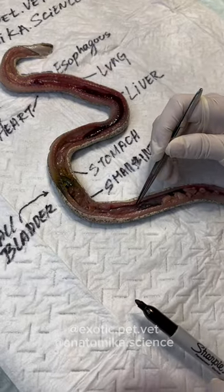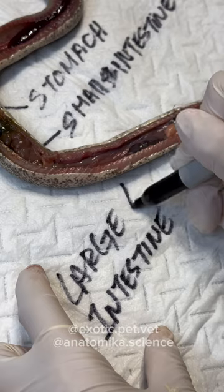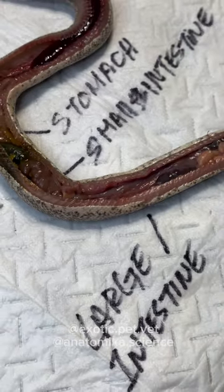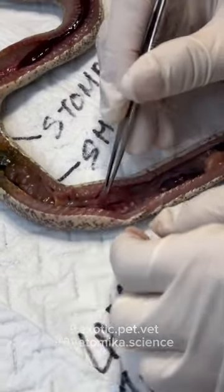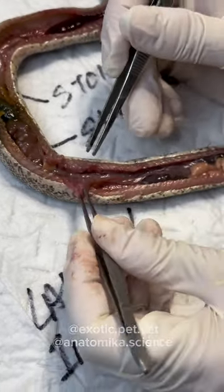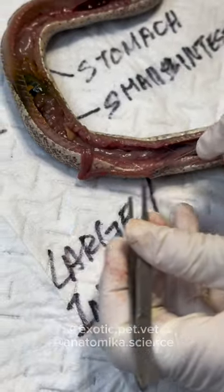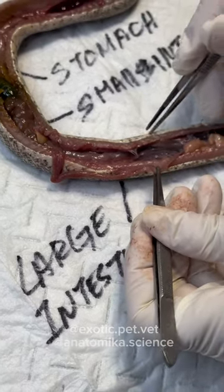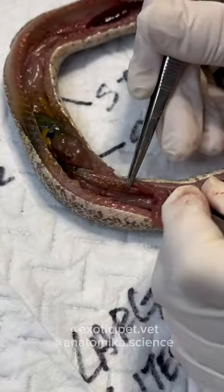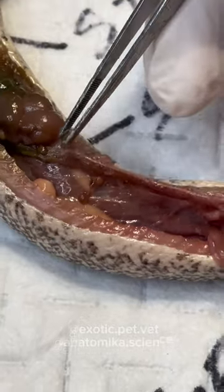After the small intestine you get into the large intestine — just the straight part. How did we know it was a female? Along the large intestine we see the oviduct and the ovaries. In many breeding snakes you'll see a lot of eggs or follicles. She was not sexually active at this point. They were really tiny and hard to see, but right up by the gallbladder — she has a couple of follicles, but she definitely wasn't breeding.